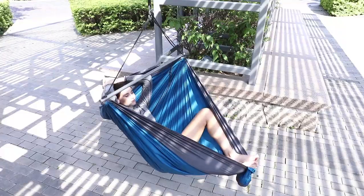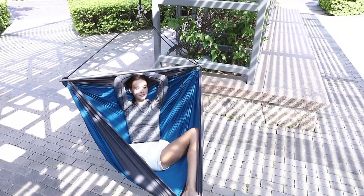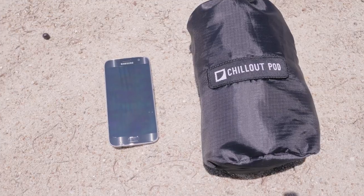Chill Out Pod is the world's first travel hammock chair of its kind. It's ultra comfortable, lightweight, and truly portable.